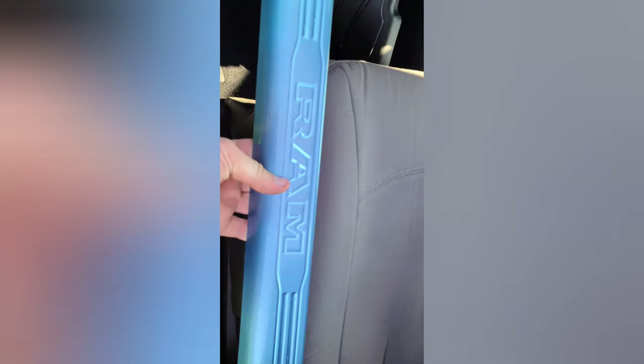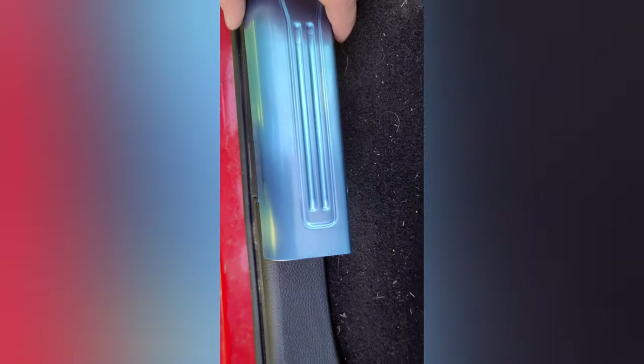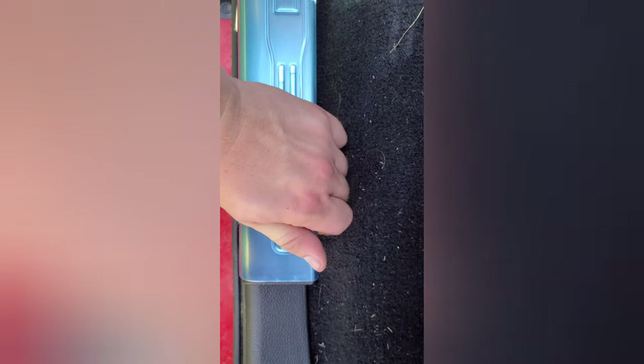Get the front started and just work your way back. Take your front piece — it's the same procedure — hook it on there, make sure it's just on the end of the plastic, and then fold your tabs over.